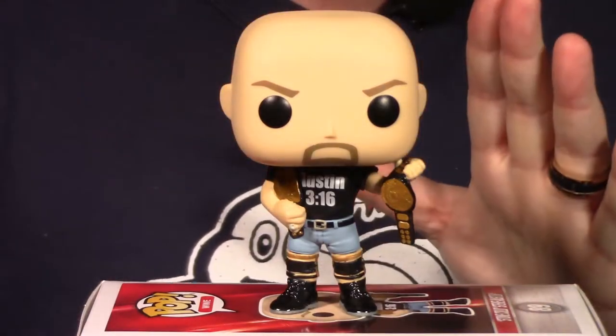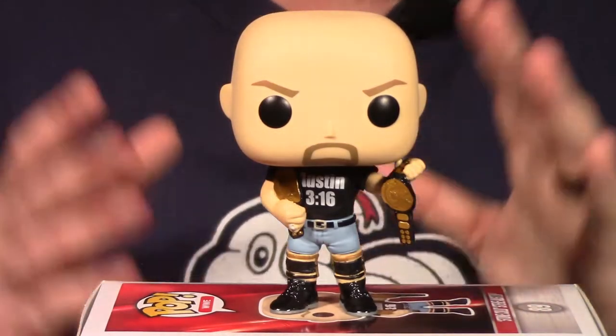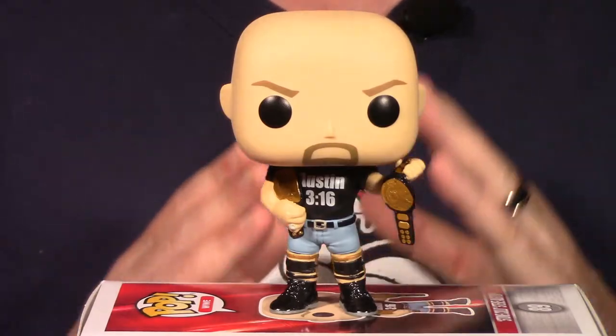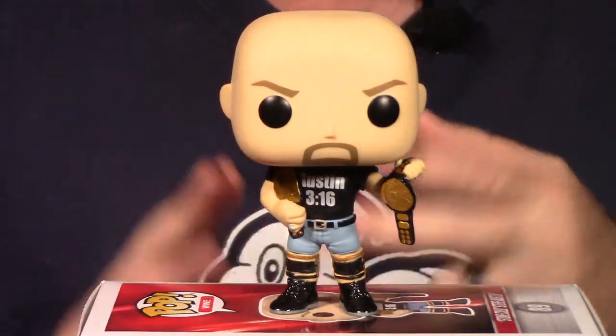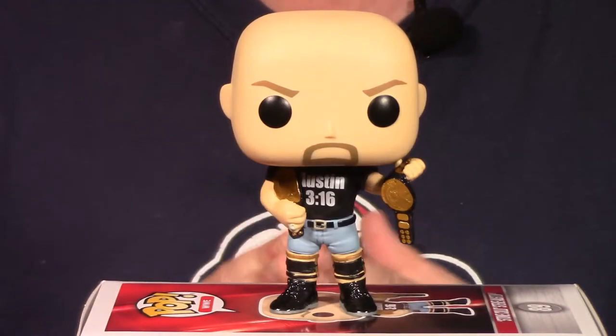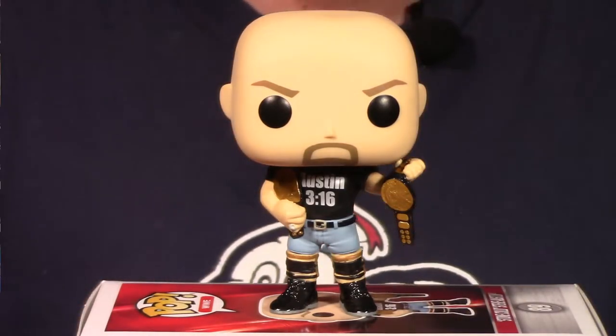But all things considered, it's still an awesome Pop. I like what they did with Stone Cold here. If you're a fan or a collector of wrestling memorabilia, or a fan of Stone Cold, absolutely pick this guy up for your collection. And with that, let's go to Final Thoughts and wrap up this video.